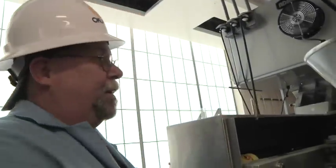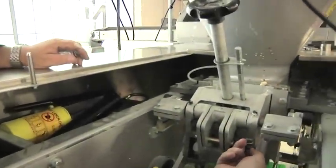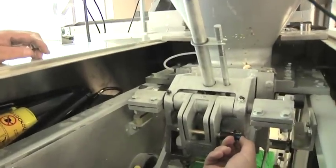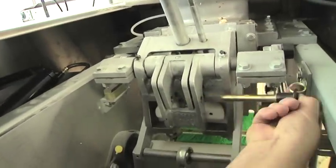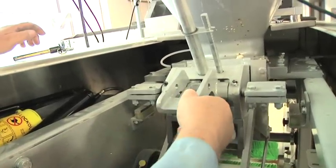To remove the measuring piston, first remove this pin. There's a button on the end of the pin — push the button, slide the pin out, and you can lift this up out of the way.